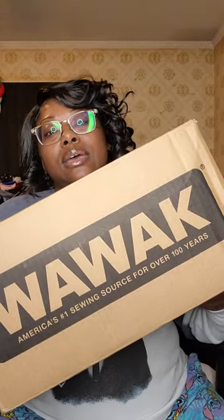The reason I'm back with another review is because our friends at Wawak were ever so kind enough to reach out. So let's see what they gave us this time — let's open up this package. Picking this up today from the PO box was fun.